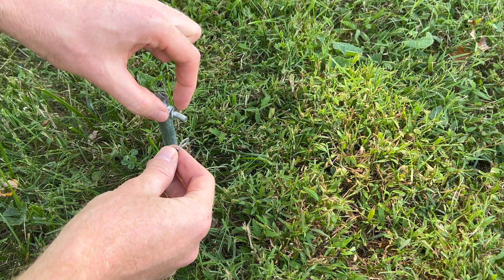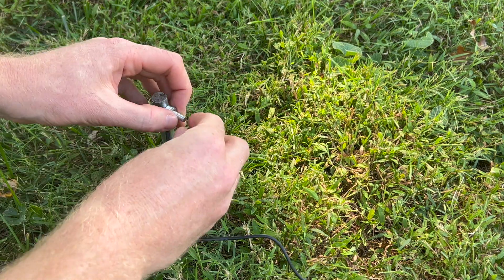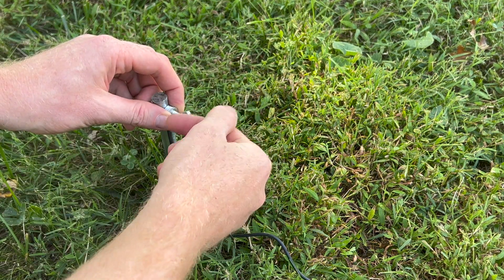This grounding rod comes with two washers and a wing nut, and you want to put your wire that goes to your negative terminal in between the washers, and tighten the wing nut.